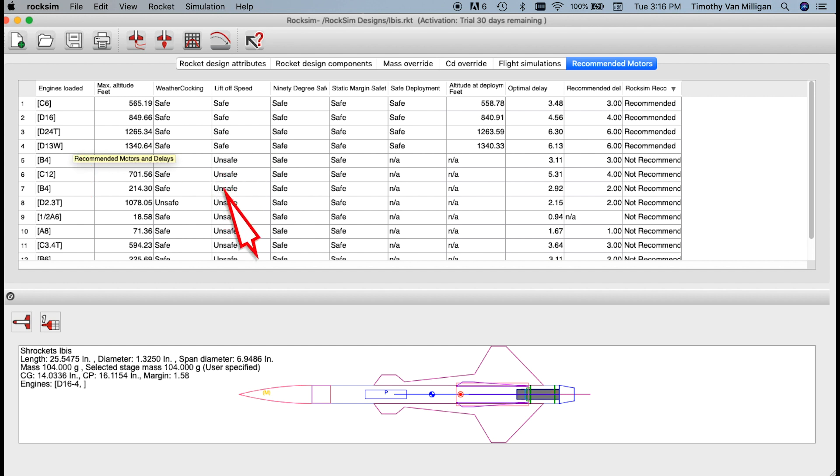The ones below are not recommended because they failed one of the four or five criteria I use when picking motors. So that's it — I've picked all the motors I can recommend for this particular rocket kit. If you change the conditions, that changes the recommended motors. For example, if you fly in a high-wind condition, the number of motors you can use decreases. So just let RockSim pick them for you.